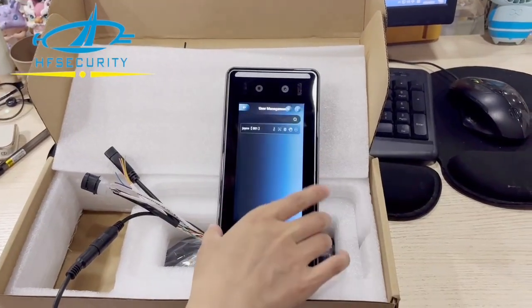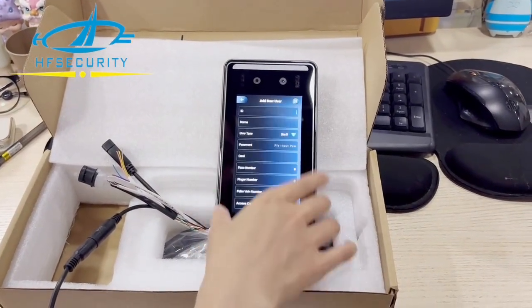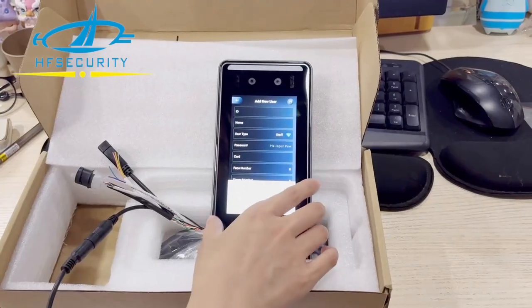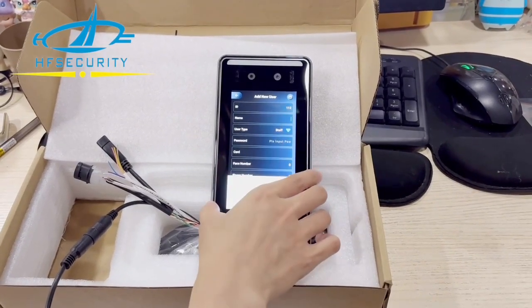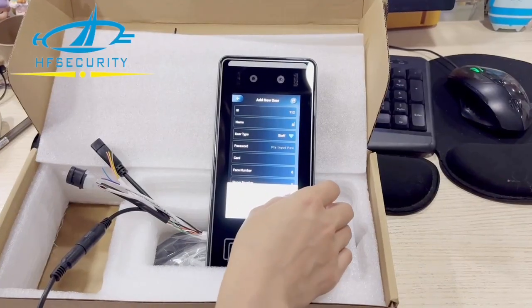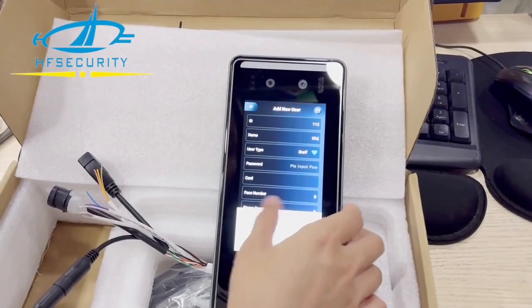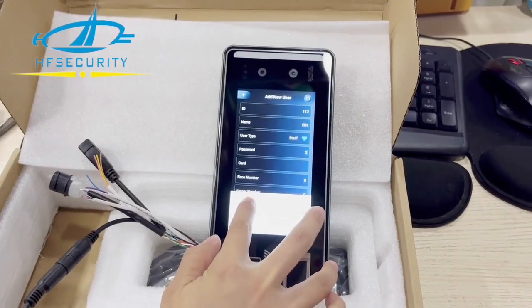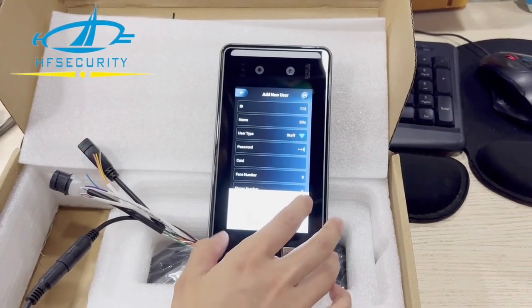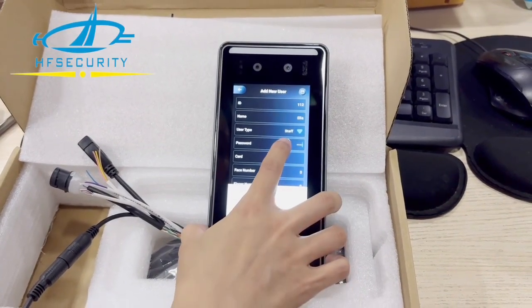Hello all dears, this is Atrope Security — the FR05 model. It supports facial, finger, palm, and NFC. Quite powerful. Let us show you the registration details right now. You can put a password also, so it has multiple recognition methods.